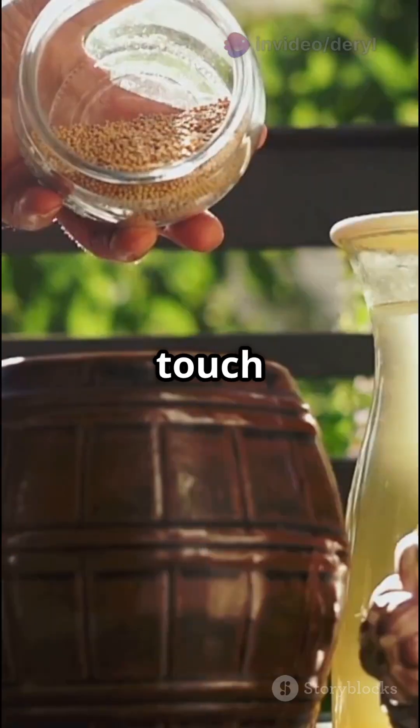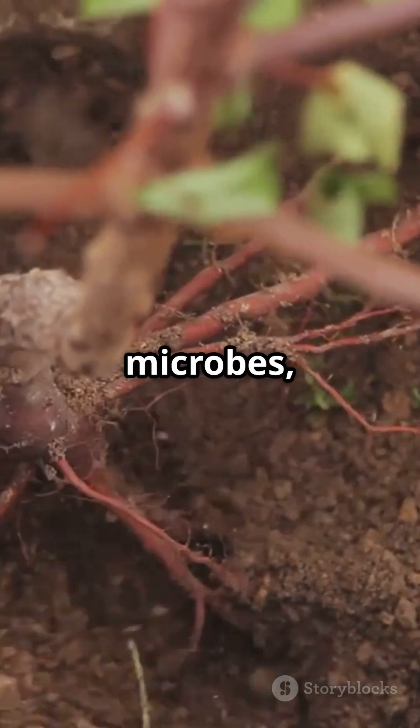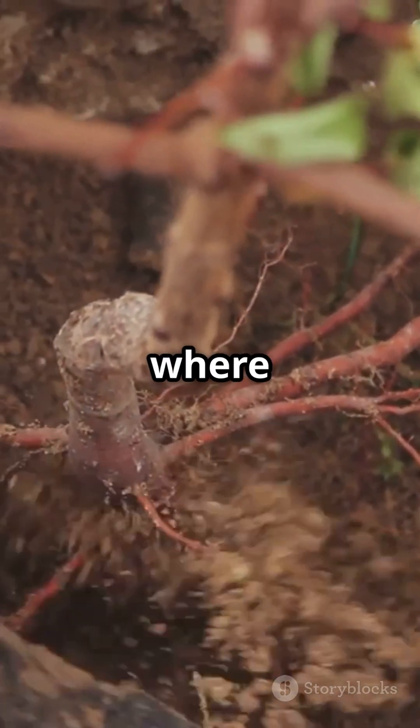Bonus tip: add a touch of unsulfured molasses to your tea. It feeds the microbes, creating a microbial explosion right where your roots need it most.